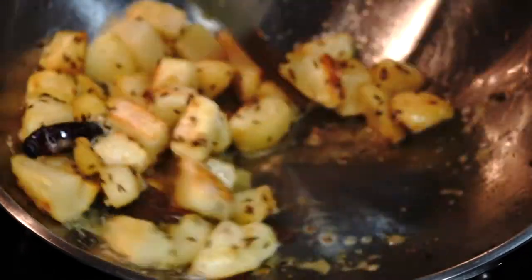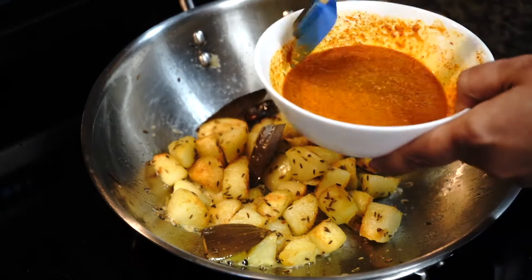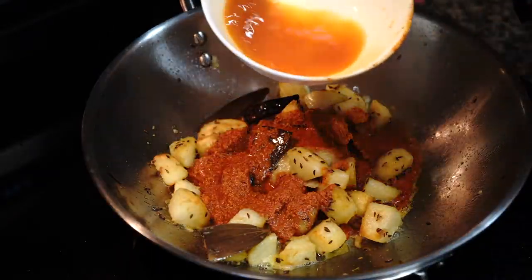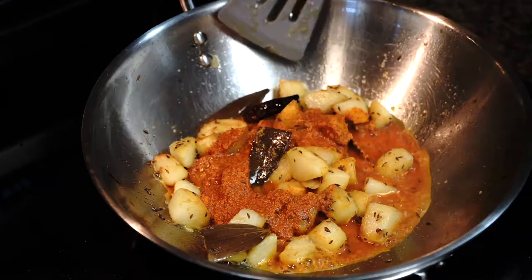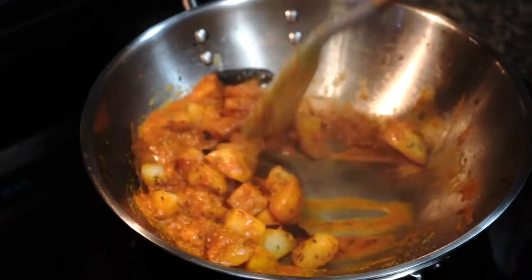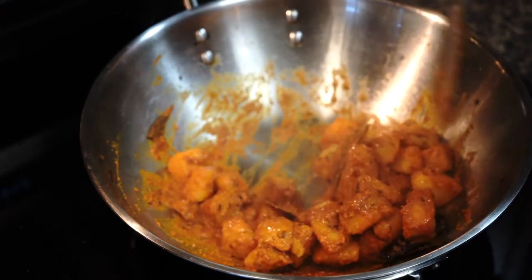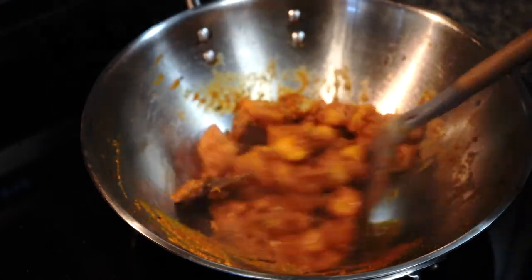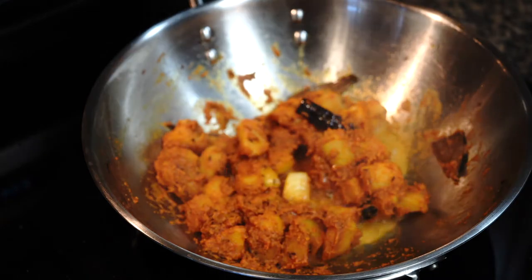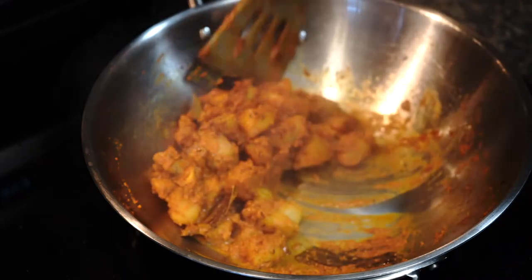The potatoes are looking just the way I want them to look. At this point I added the spice paste, then the rinsed-out bowl. Stir everything on low heat — be very particular about the heat level because the spices will burn if you use high heat, and if the spices burn your curry will taste bitter. Add a splash of water if you see the spices are starting to stick to the bottom of the pan. It will take about three to four minutes for the spices to get well fried.